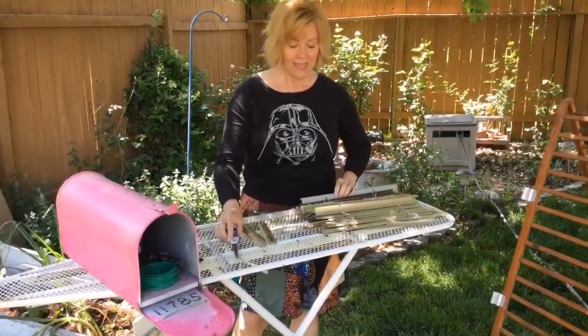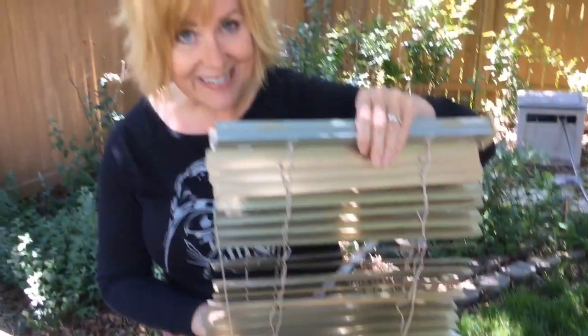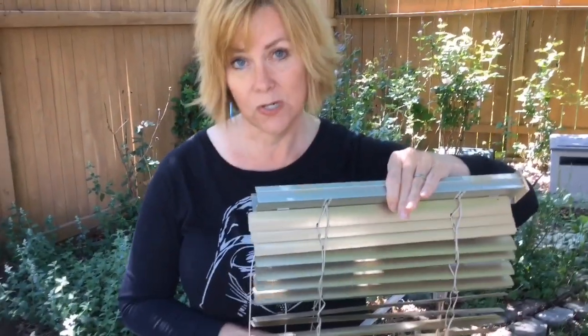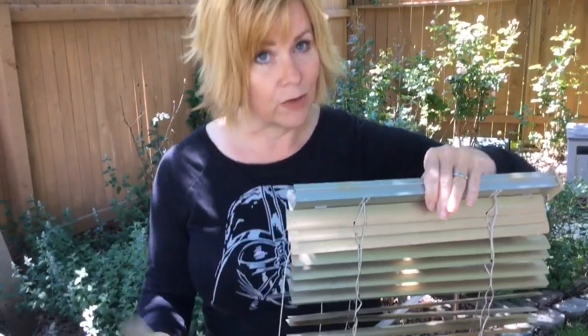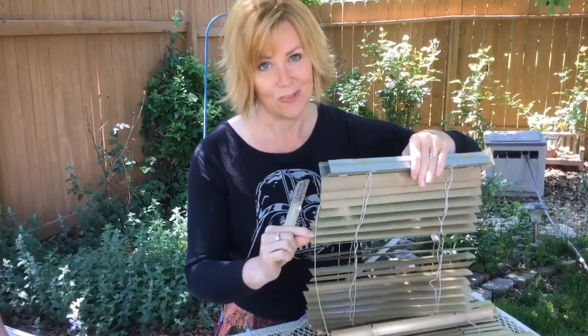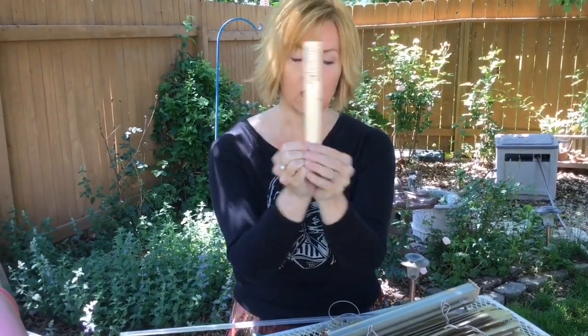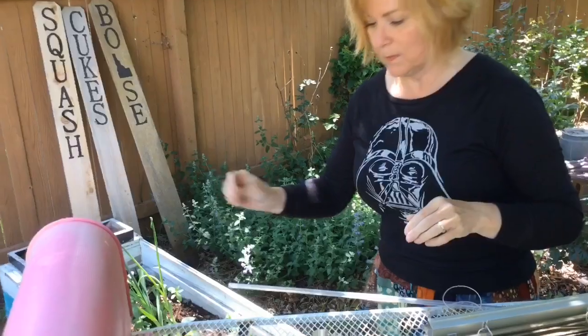For plant labeling, a lot of people when they redo their blinds don't need the slats anymore, and you can find these in thrift stores. These make really nice plant markers. I really like this one because it's gold and sparkly, but usually they're white. They can be plastic or metal. You're just going to write on them with a Sharpie — you can write the scientific name on one side, common name on the other side, and pop it in your garden bed.